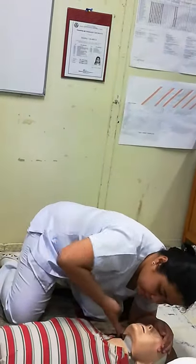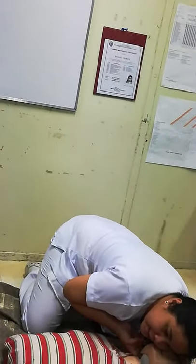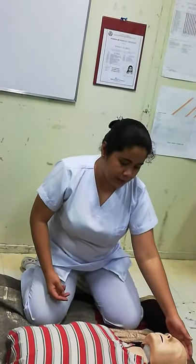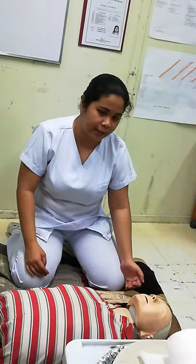Recheck: one thousand one, one thousand two, one thousand three, one thousand four, one thousand five, one thousand six, one thousand seven, one thousand eight, one thousand nine, one thousand ten. The victim has positive breathing and circulation — place the victim in a recovery position, side-lying.